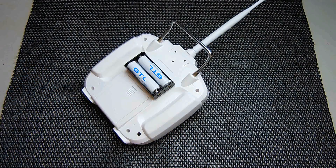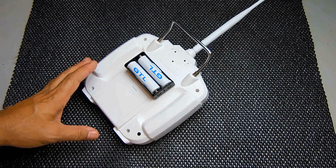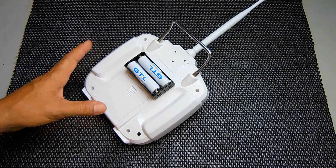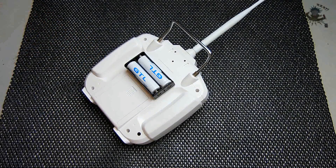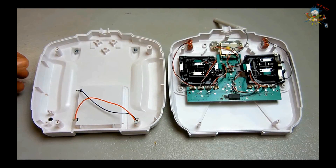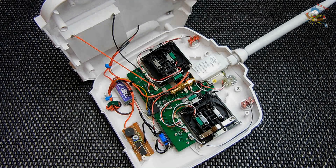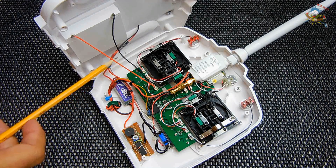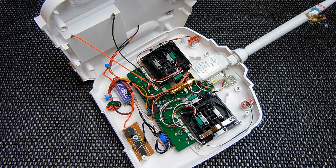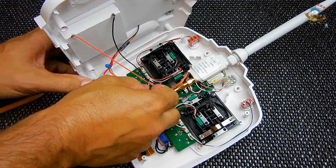Let me open up the unit now and show you exactly what I did on the inside. I'm going to first show you what it looks like before I touched anything and then show you what it looks like after, and then point out each thing that I did. You just saw what it looked like without all of this — without this wire here, without the module up here.